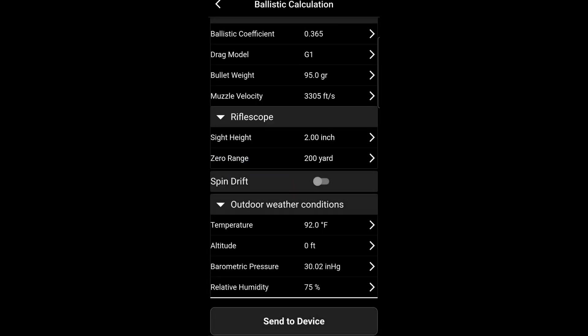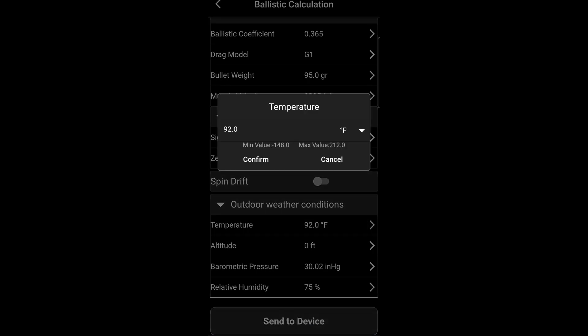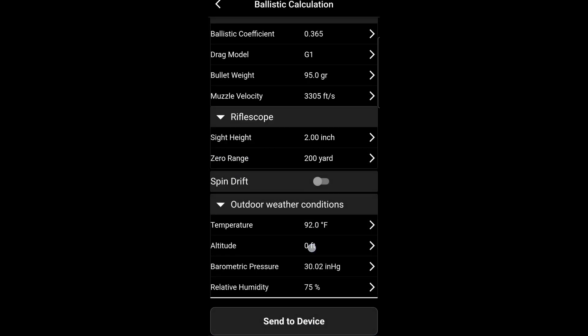Next will be the center of your bore to center of the scope — minus two inches — and then the zeroing range. At the bottom we will do our outdoor conditions.